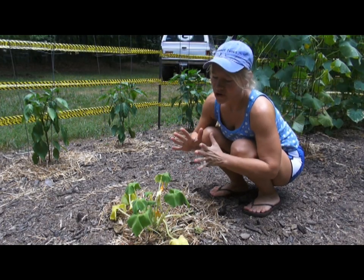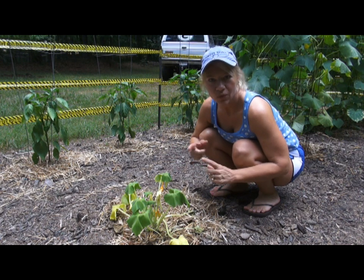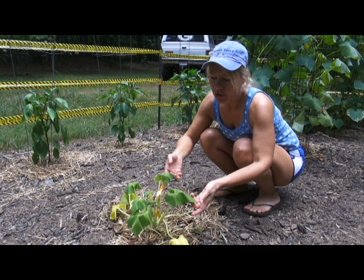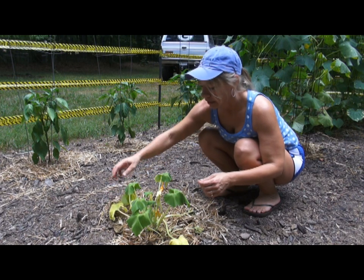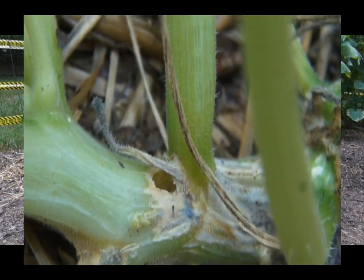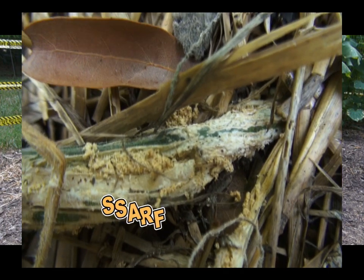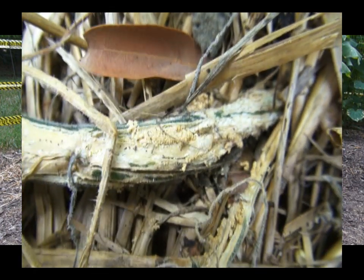Hey everybody and welcome back to the garden. I have another issue here in my garden that I wanted to talk with you about today and it is the squash vine borer. Now if you start noticing your squash looking wilty, maybe yellowing out a little bit, look down at the stem and you might actually see a little hole in it and a little bit of this orange stuff that looks like sawdust — that's called frass. If you have that, you're pretty sure that you have the squash vine borer.